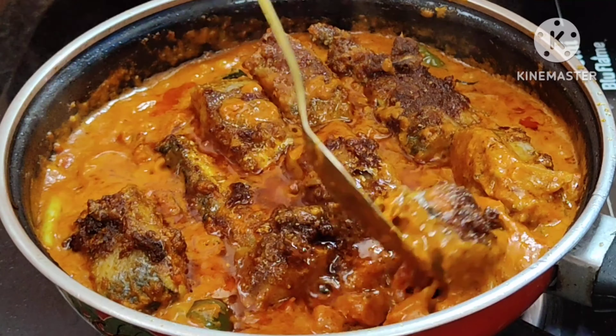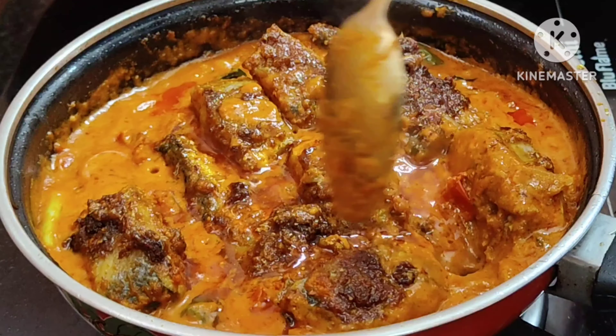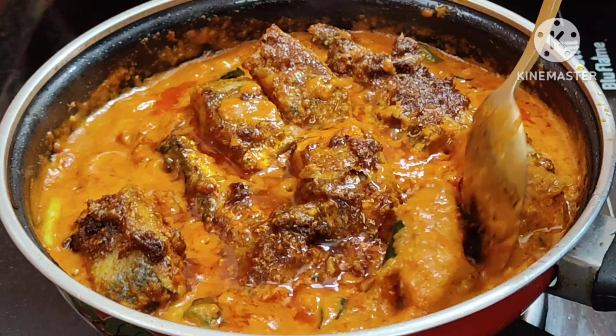Let's put the meat together. Add 2 minutes of cooking for the meat. Open the meat with 2 minutes.